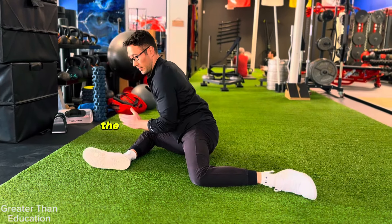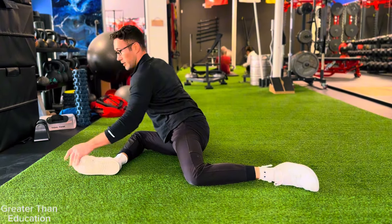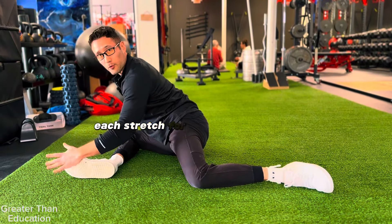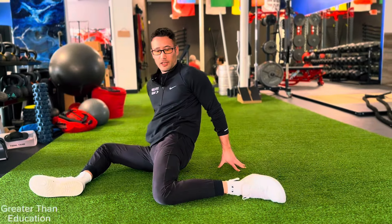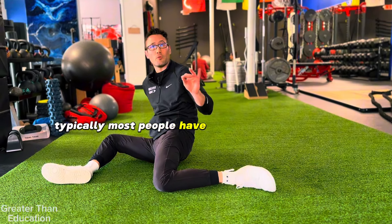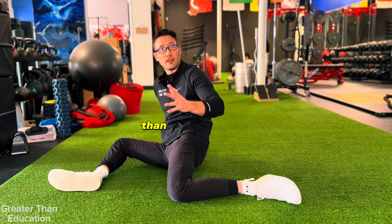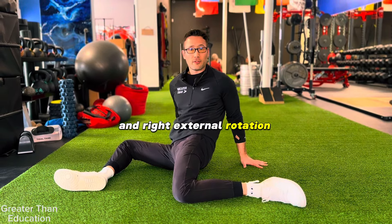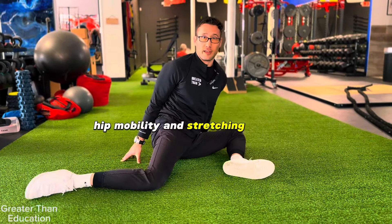In this position I can stretch external rotation on the right and internal rotation on the left. When working with a client, I would tell them to hold each stretch for one to two minutes, maybe several times. Focus on the side that's worse — most people have one side tighter than the other, so one side will feel more difficult. I focus on my left internal rotation and right external rotation. That is the 90/90 hip mobility and stretching exercise.